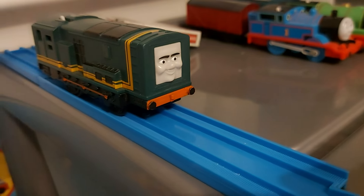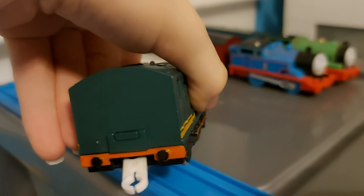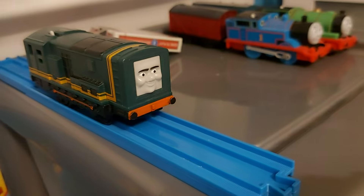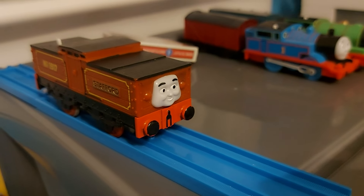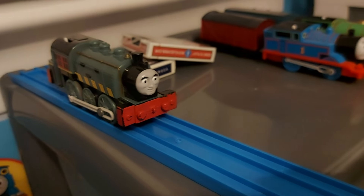Paxton — a really nice model, even though he has no cab windows. I actually used Sharpies on him but removed them because I hated them. So that's Paxton. Stafford — he looks good, I like him. And the final engine we have is Porter. Well, that's the end!